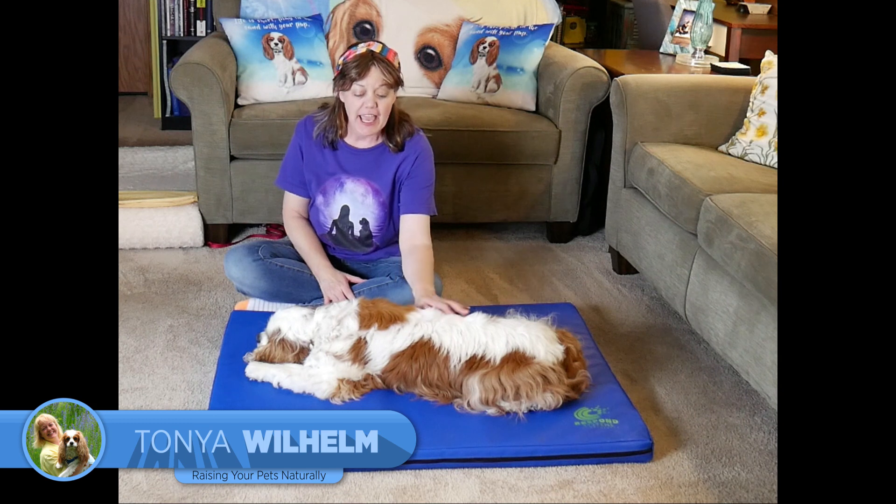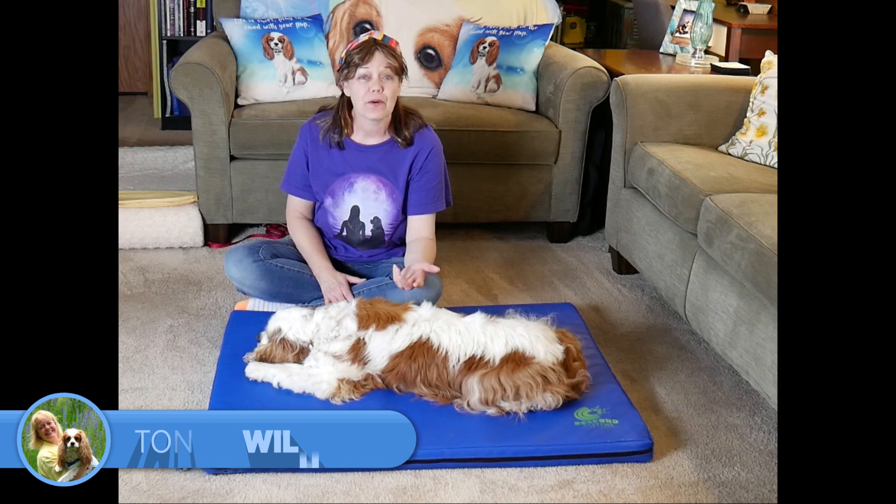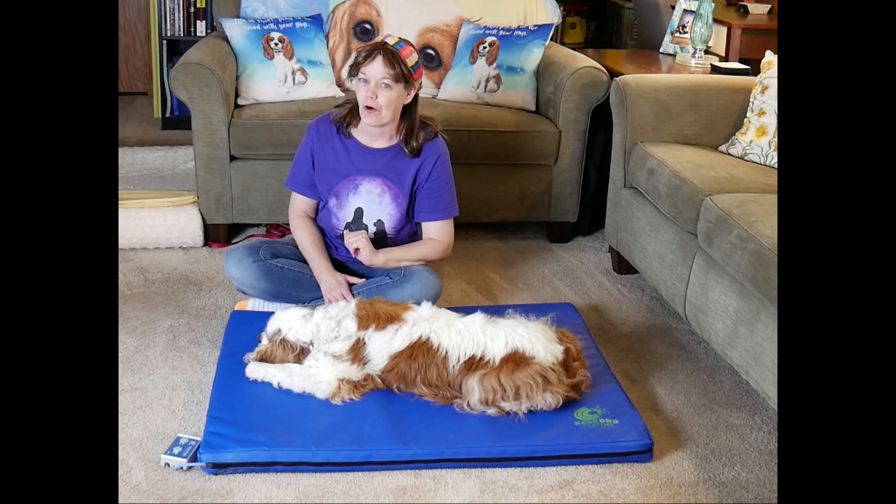Thanks for joining me today. I'm Tanya and this is my little boy Dexter. What we're going to do is a little massage today. You don't have to be a massage therapist to give your dog a massage at home.